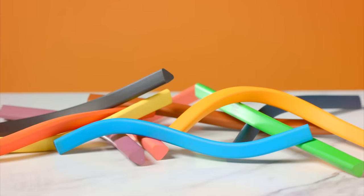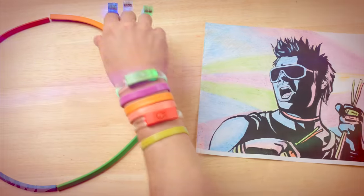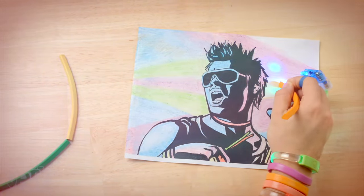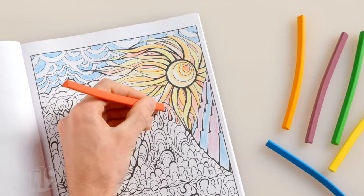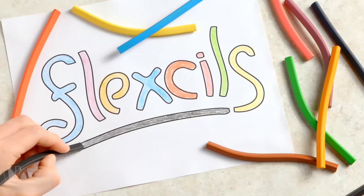Basically, flexels have superpowers. To maximize creativity, flexels are available in hues all around the color wheel. They're tons of fun to bend and, of course, color with. Buy flexels and shop for hundreds more gifts at Vat19.com.